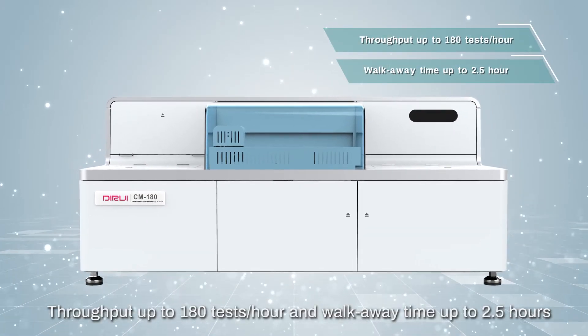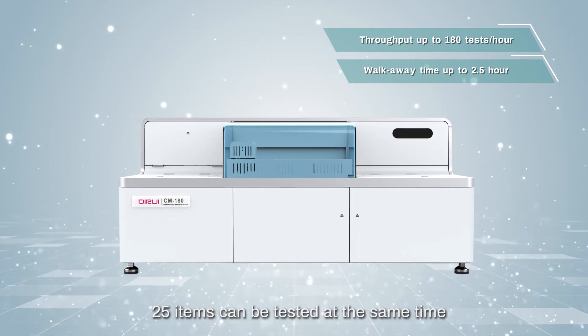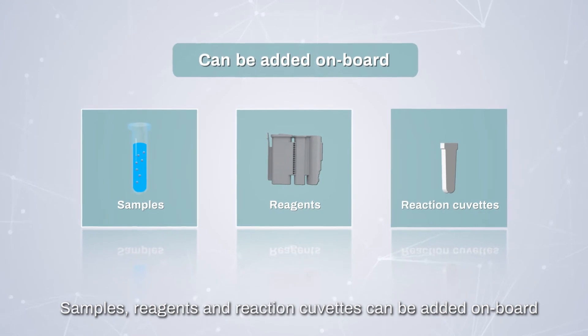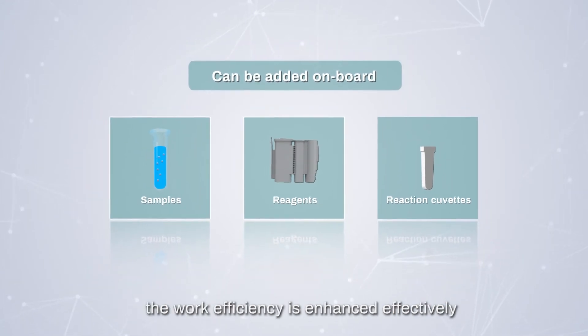Throughput of up to 180 tests per hour and a walk-away time of up to two and a half hours means 25 items can be tested at the same time, fully meeting the needs of laboratory routine and batch testing. Samples, reagents, and reaction cuvets can be added on board, effectively enhancing work efficiency.